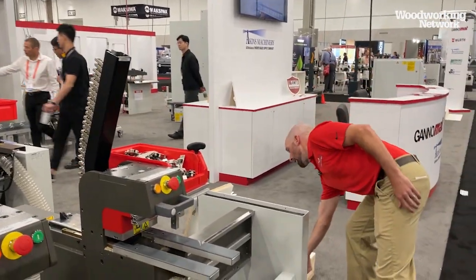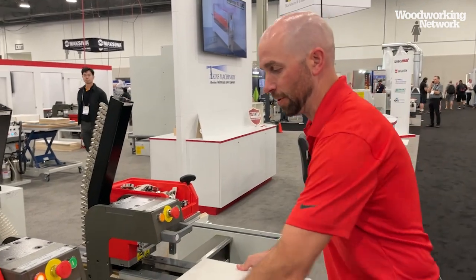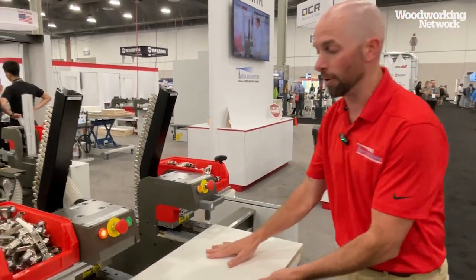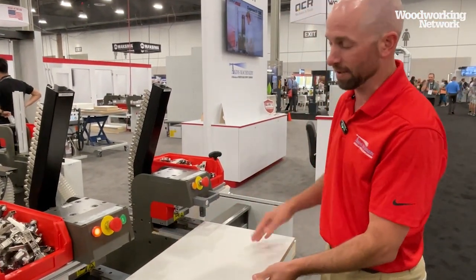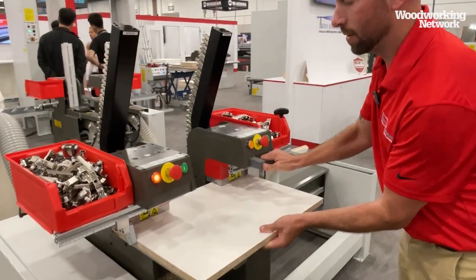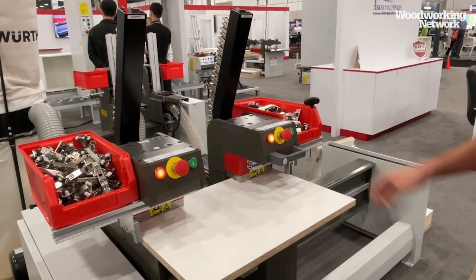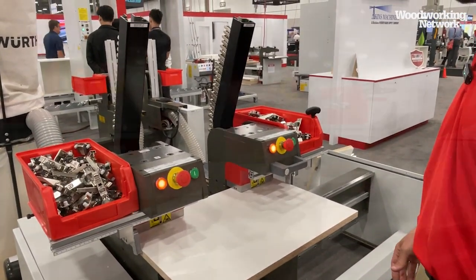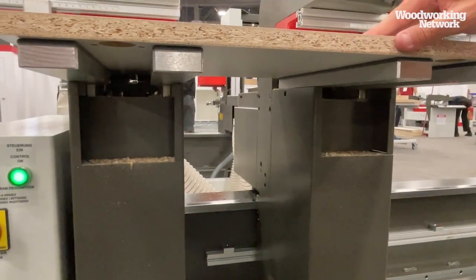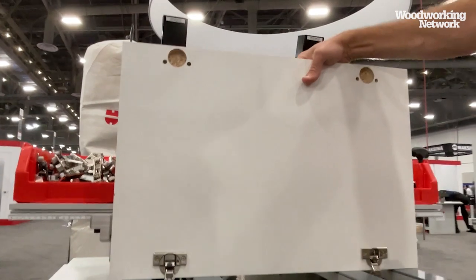A Blum or mini press — any mini press — takes about 45 seconds. What you have to do is drill from the top, blow it out, put a hinge in, and press it down. All that time, the face of your door is down on the surface because you're drilling from the top. With this machine, it drills from underneath, so it keeps the face of your door clean — drilling and inserting. That's two hinges in five seconds.